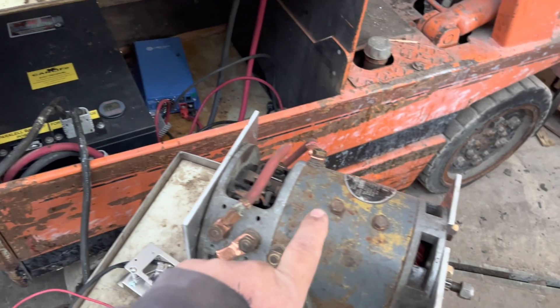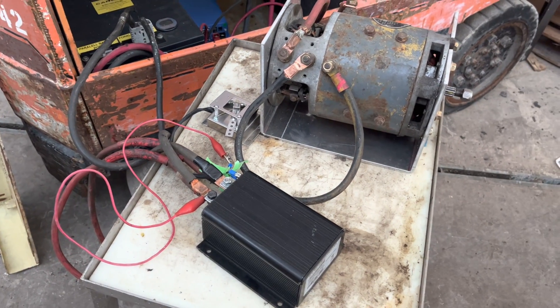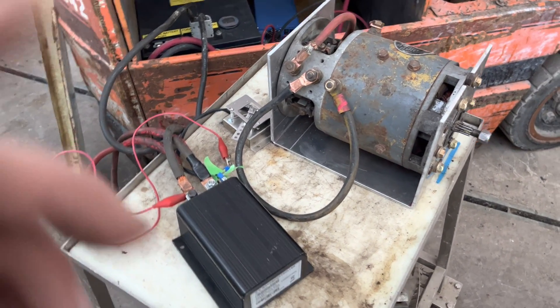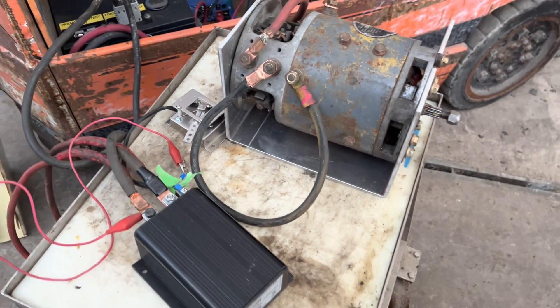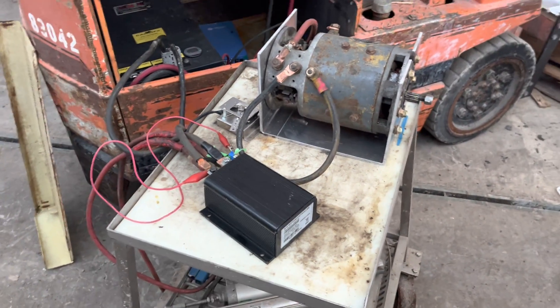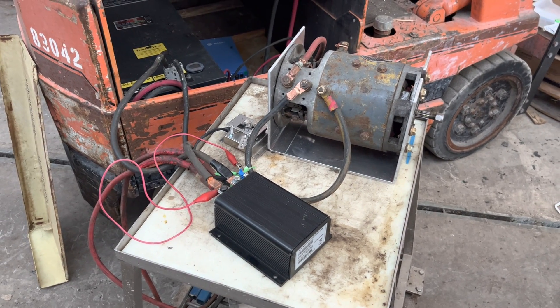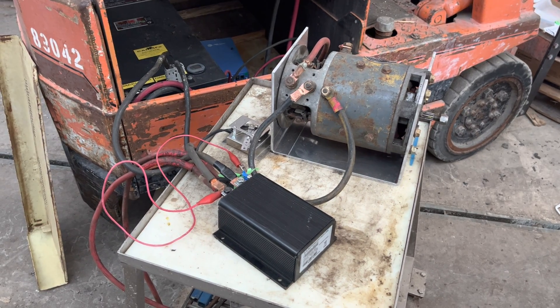Since I had the battery already, it's a cheap way to play with a new project. The next step is getting the right pulley on the shaft, and then it'll be ready to install in the forklift. So that's an update on my conversion to electric forklift.